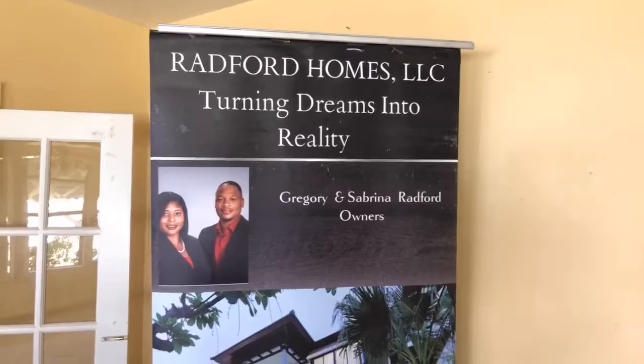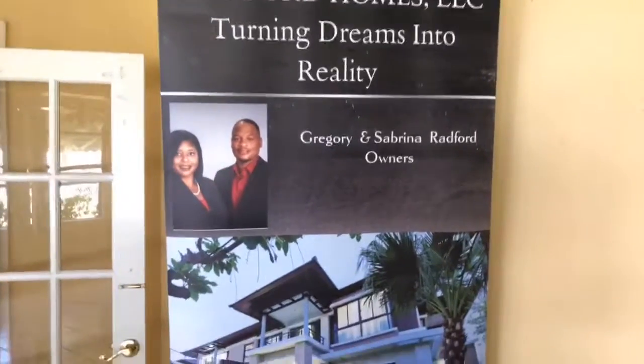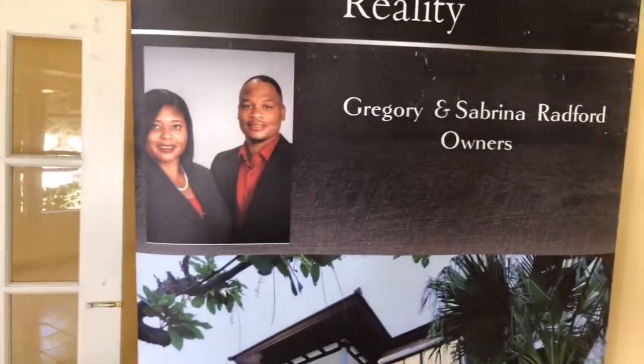I'm Greg, one half of Raffer Homes LLC, and my lovely and beautiful wife Sabrina. She's the brains and the beauty behind the operation.